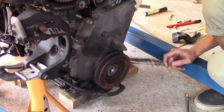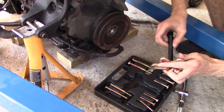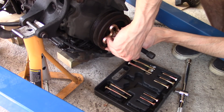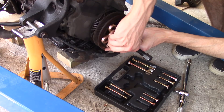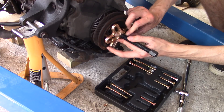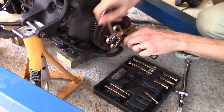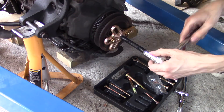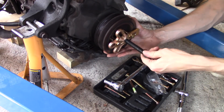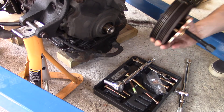Now I'm going to get the pulley off, and for that I actually bought a tool. Two fucking days. But we've done it. It is free.